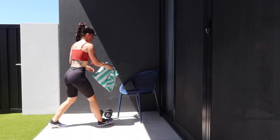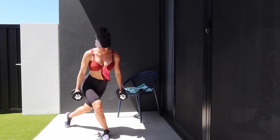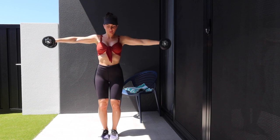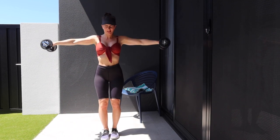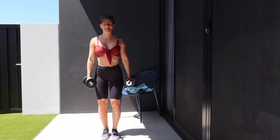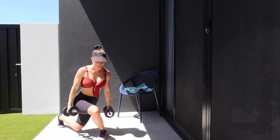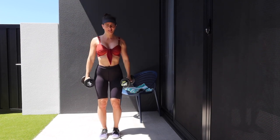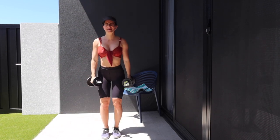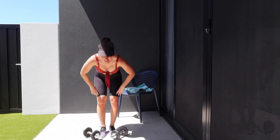Picking up both dumbbells and standing up — we're going to go straight into a curtsy lunge to a side raise. If this feels funny on your knees, you can do a normal static lunge. Focus on the glute of the front leg: dig through your heel and the outer edge of your foot and really feel that glute working to push you back to standing. As you do the side raise, squeeze your glutes and keep that core tight. This is the last superset — let's make it count.